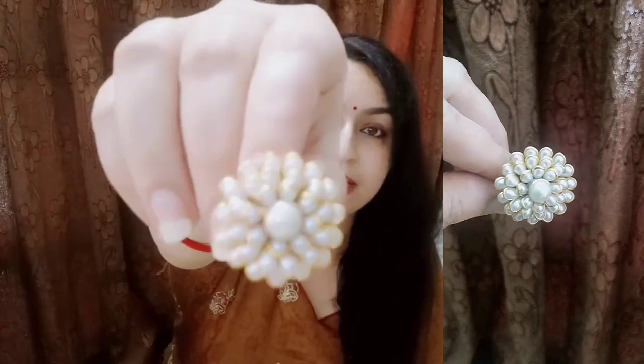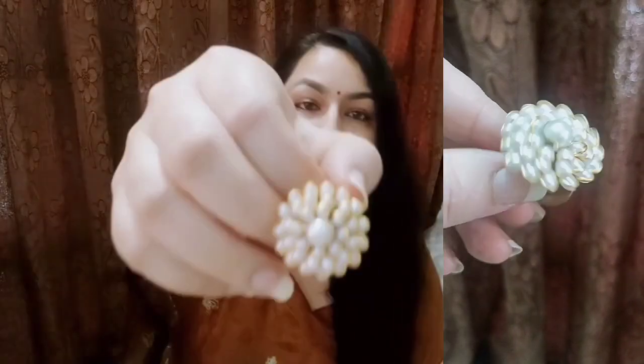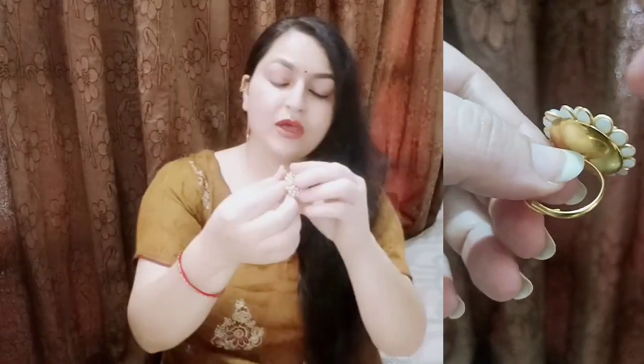Then there is a poly bag, and this is the product — this is a ring. This is pearl studded; I can also show you more on the side so you can see it. This is a pearl studded gold ring. It is a basic white pearl ring which is adjustable, so if you don't know your finger size or ring size, then you can order it without a doubt.